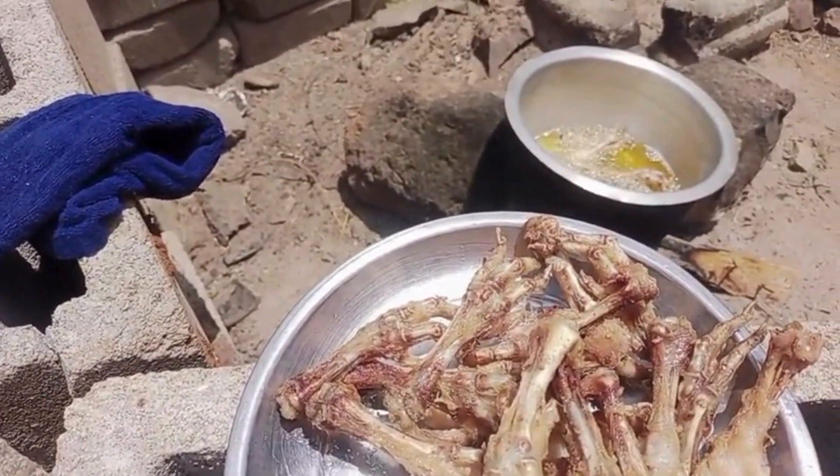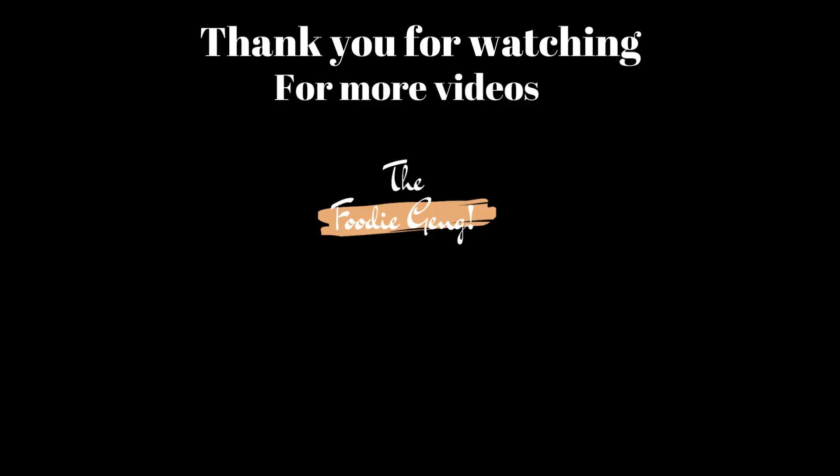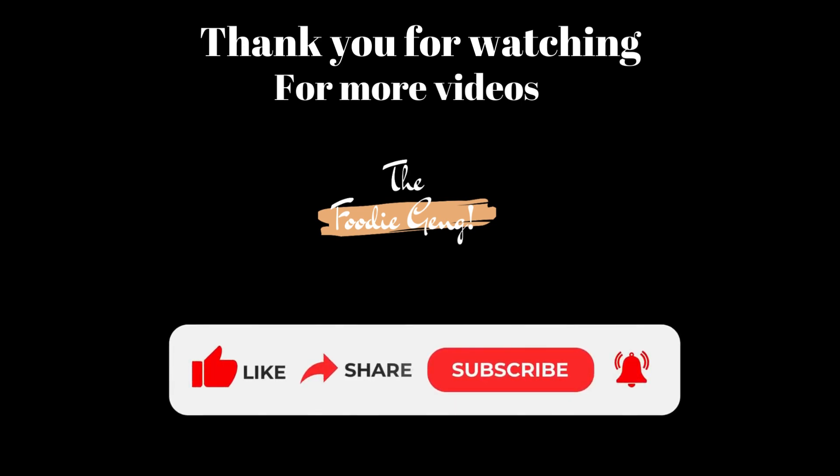Anywho, the kids tried it out. Thanks for watching guys — please subscribe to our channel, like, comment and share. Thanks for watching!